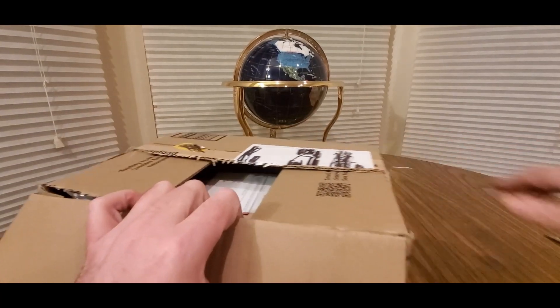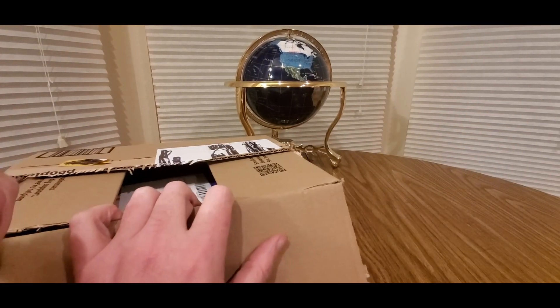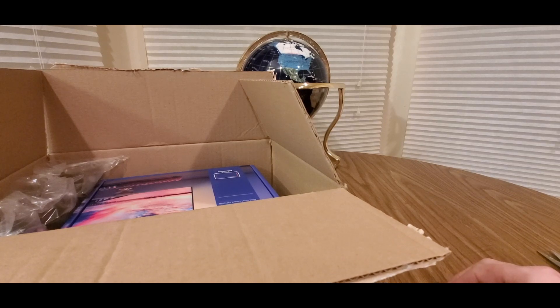Hopefully everyone had a good day so far and everybody is safe. Here we go, let's see what's inside. Thank you guys for sending me this unit. And this is coming from Lightby.